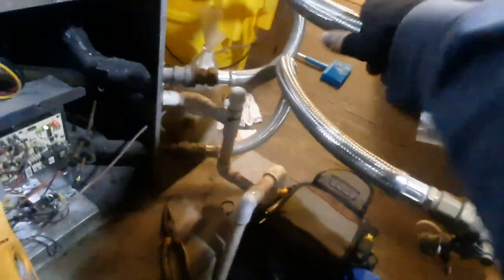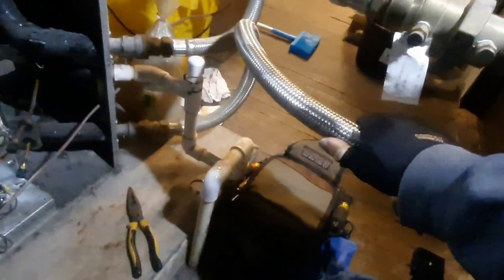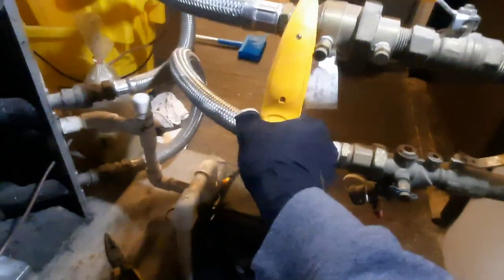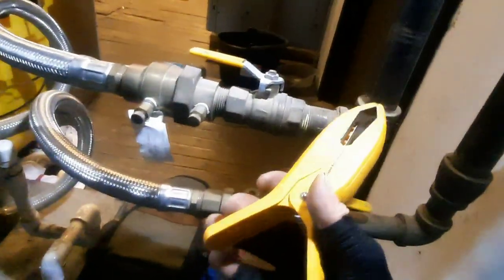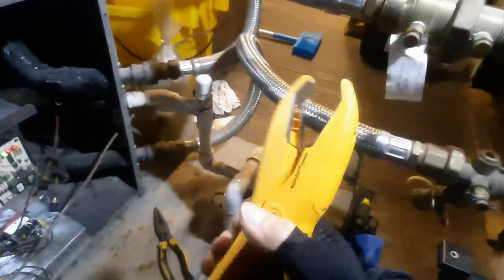I mean it feels like it was moving some heat — maybe not. I'm going to try out my new temp clamp. We ought to be able to clamp right here somewhere, moving around to see what's best. These black iron pipes are hard to get temps on sometimes.